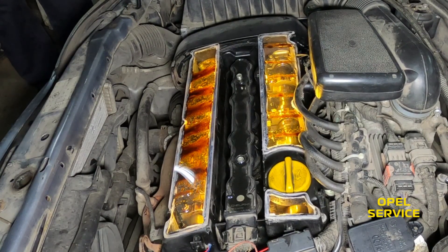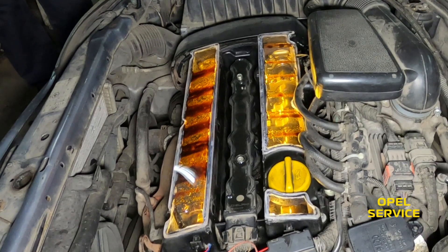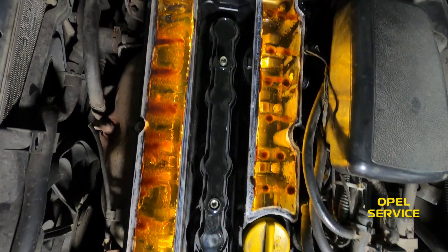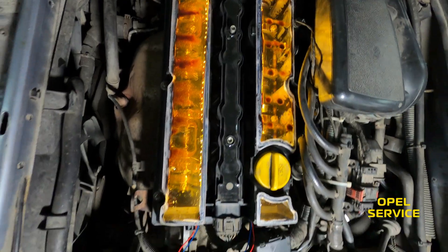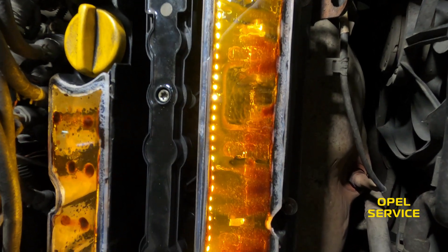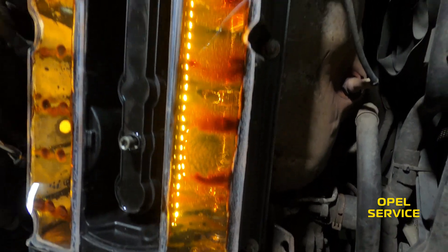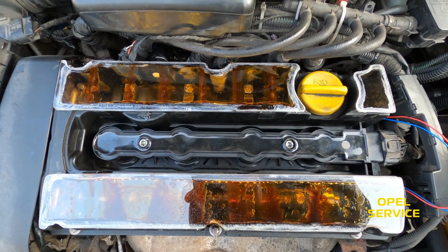Pay attention! We discovered that less oil is supplied to the exhaust camshaft. No one knew this — it could be related to the car mileage, or it could be a design feature from the manufacturer. Do you know why less oil is supplied to the exhaust camshaft?